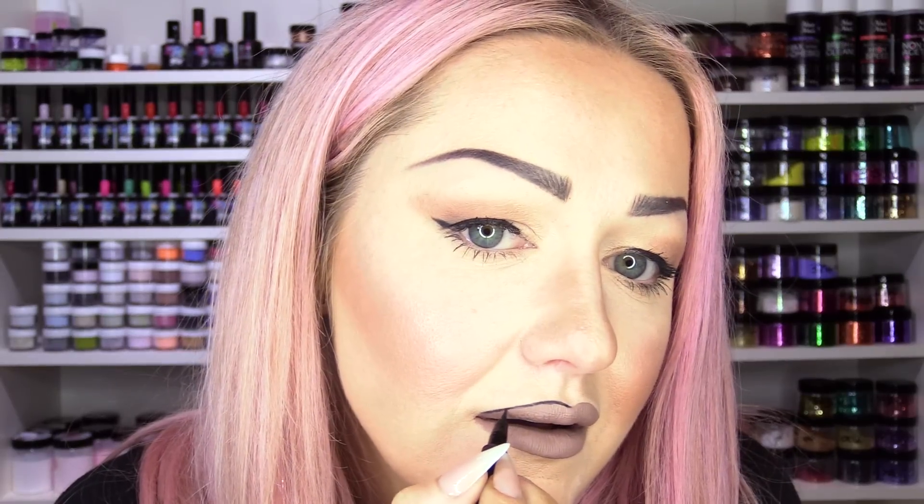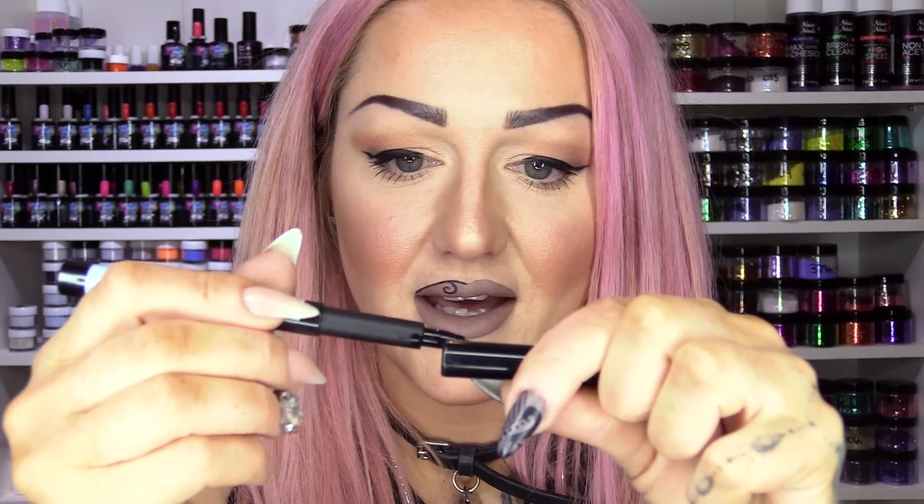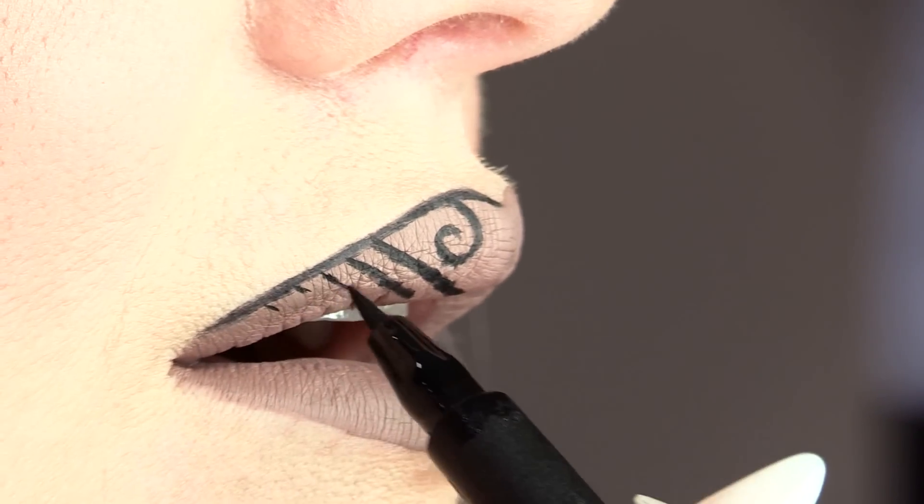I want this to be really black. You do need a steady hand for this, but I'm resting my hand on my face while I do it so I can stay quite steady. I'm just going to map out these little lines so I know what the spacings are, and then I can carry on with the actual lines of the pattern.